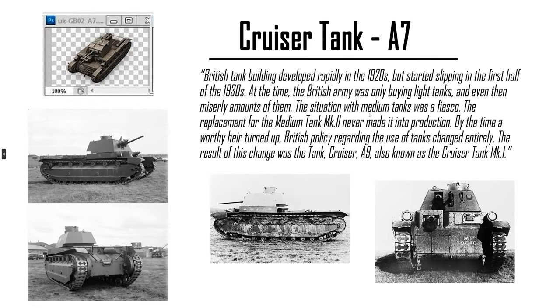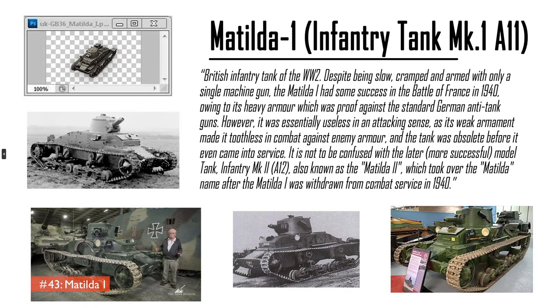Cruiser Tank A7 for the Brits — it is the predecessor to the actual cruiser tanks, so it's like the prototypes in that sense. And Matilda 1 — it is the prototype to the actual Matilda. It is a piece of crap. The actual Matilda 2 took over the actual name, so it's pretty junk.